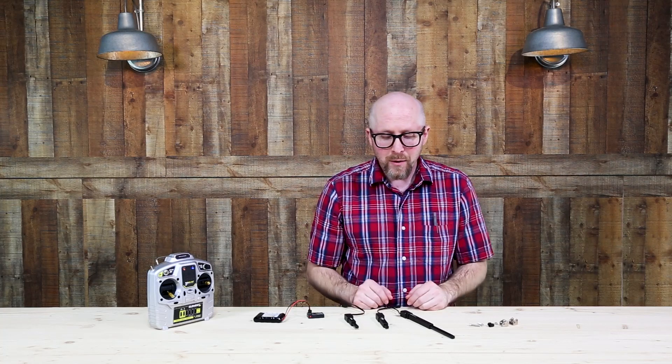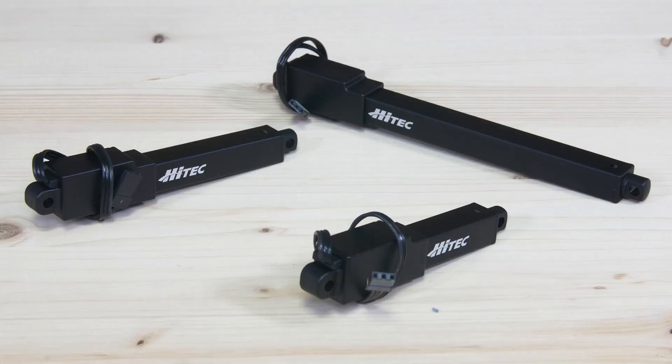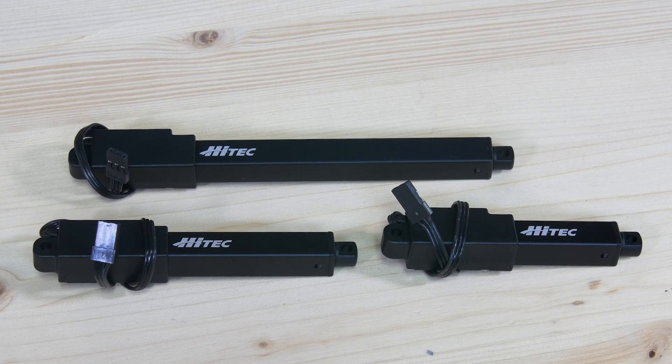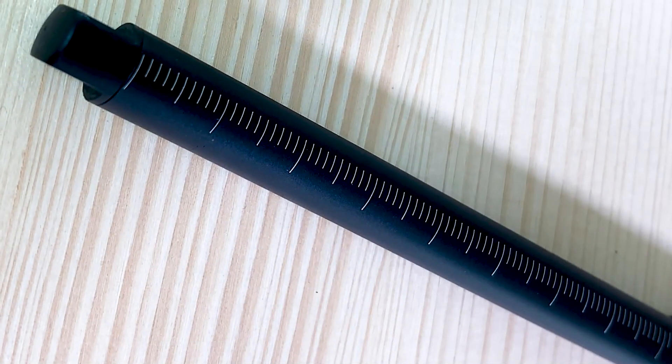You can see that High-Tech worked really hard to make these feel of high quality and look really nice. The matte black finish is a very nice touch, and the one millimeter measurement ticks on the extension tube are really nice and can come in handy.